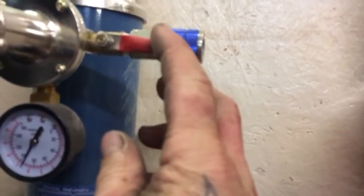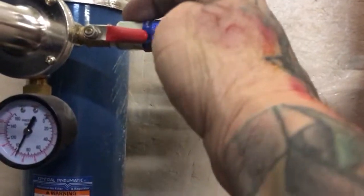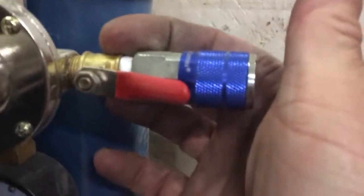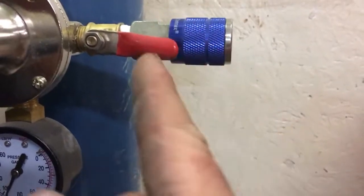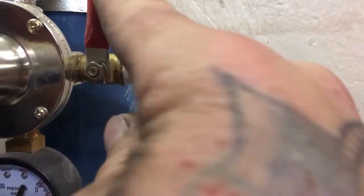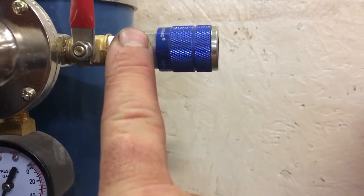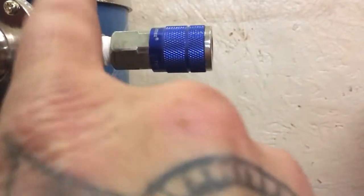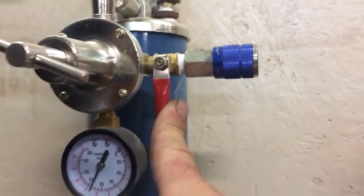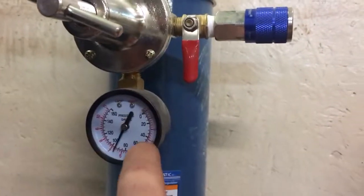Right here, this air fitting doesn't come with it — it's just a brass fitting that you have to buy and put on. This setup has an on/off shut-off switch right here, so if you're going to do something with your air hose you can take it off here, and if you need to change this end you can shut it off here, which makes it really handy.